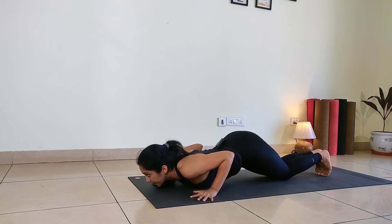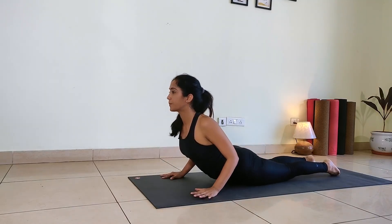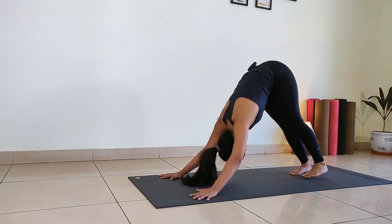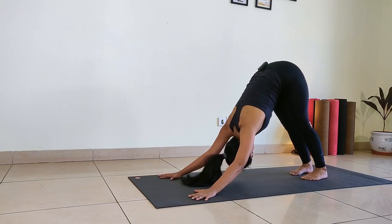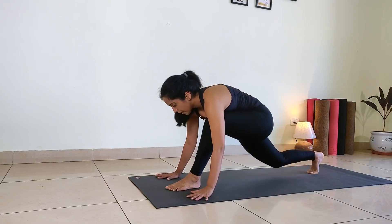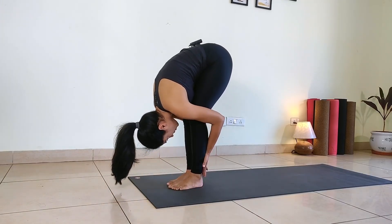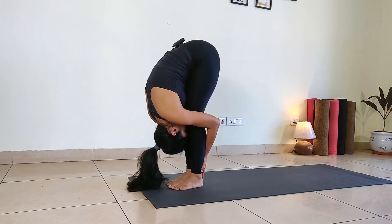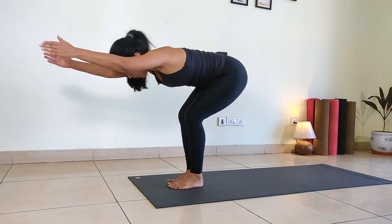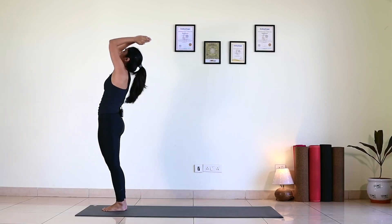Drop your knees down, chest down, chin down. Be there. Inhale, scoop up. Tuck your toes, hip up. Keep your palms behind the shin, going deeper in the forward bend. Now extend your arms forward, upper body parallel to the floor. Slowly come up — knees bend, hips forward. Exhale, palms to the chest center.